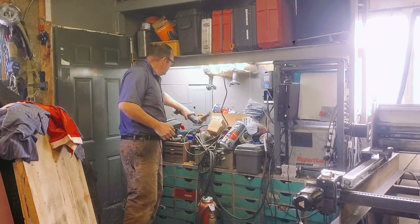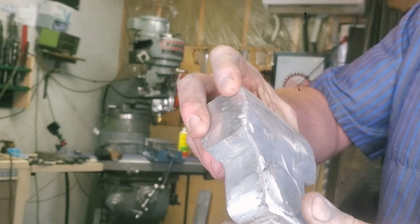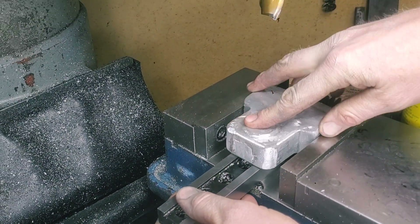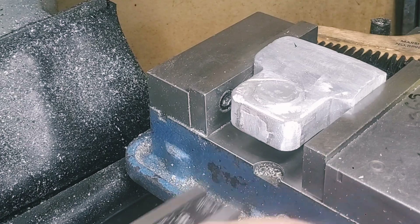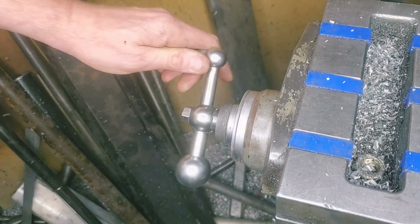We're going to get some pretty good headway done today. We're actually going to get some dial indicators put on this, and it's going to start looking like the crankshaft truing station. But obviously, before we get to that, we've got to do a little machining, and that's going to involve putting this part in the vise after we clean it up, and truing off this edge here.